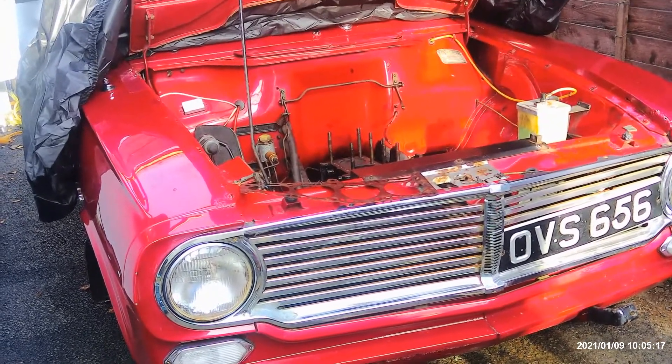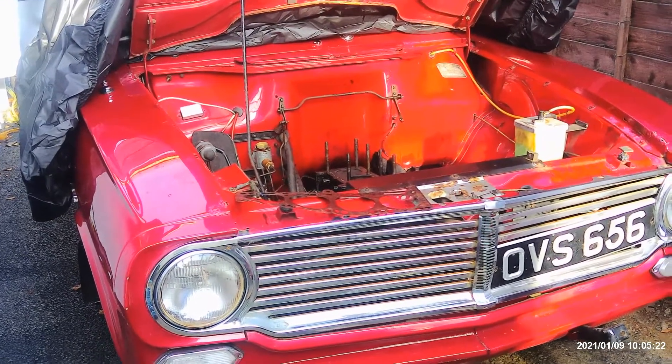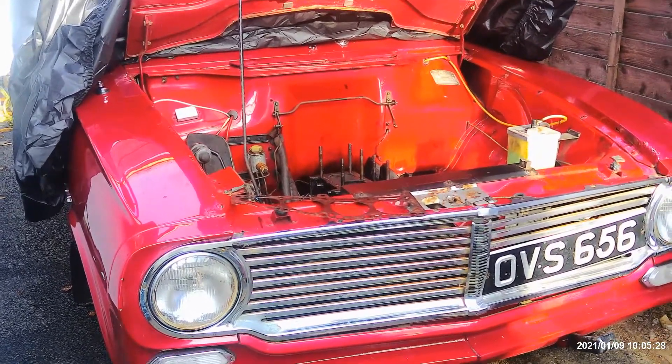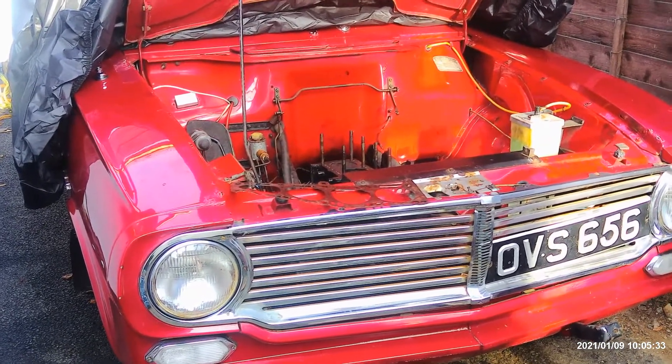I put it down to carburetion and flushed the carb through, blew all the jets out — still no good. So I've done all the usual: plugs, points, tappets — everything seemed okay. Still no good.